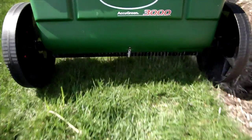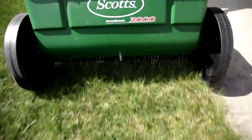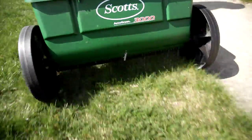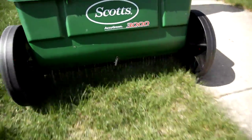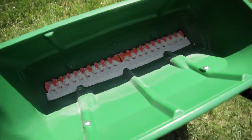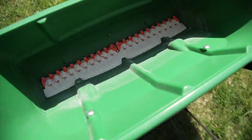There are two main types of spreaders you can use: the drop spreader and the broadcast spreader. Drop spreaders do just that — they drop the fertilizer right under the hopper. This gives you exact control over where the fertilizer is spread, but for a large yard, a drop spreader takes a lot longer to do the job.